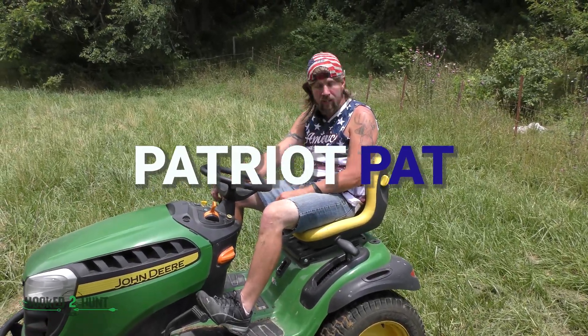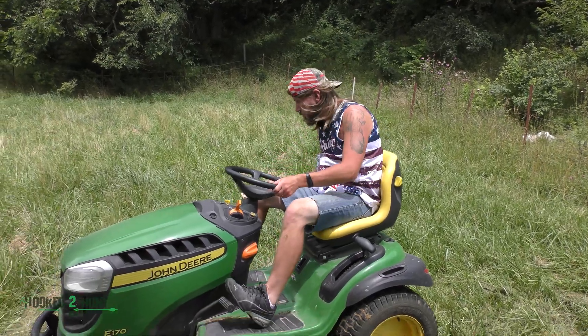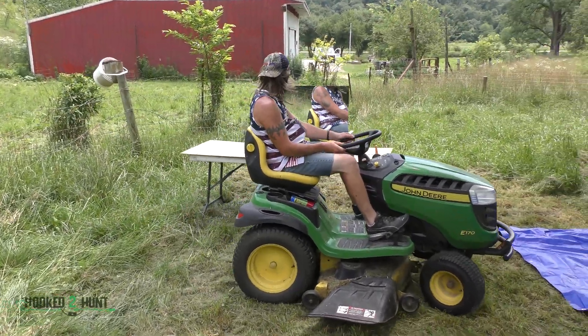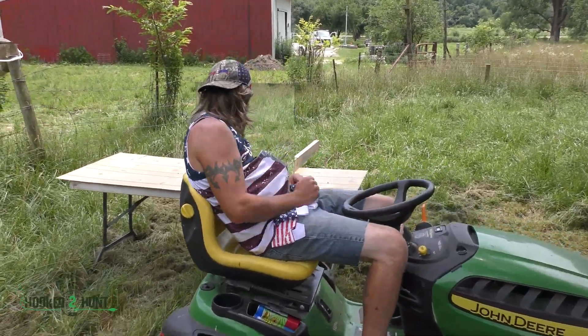A mare — I'll put a mare in the woods, I'm going to go check that out. Oh, hot dog, oh boy, man, America looks good today.